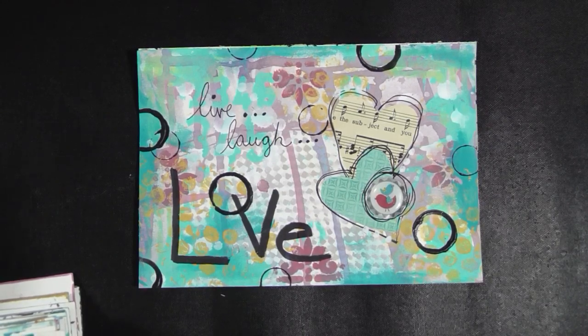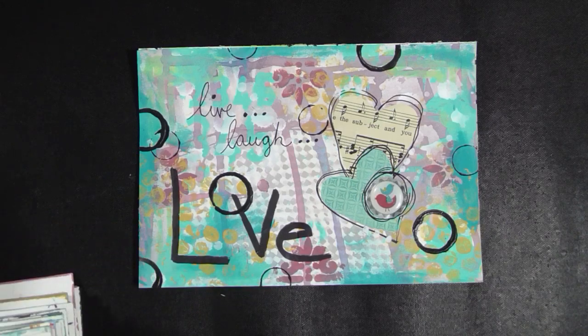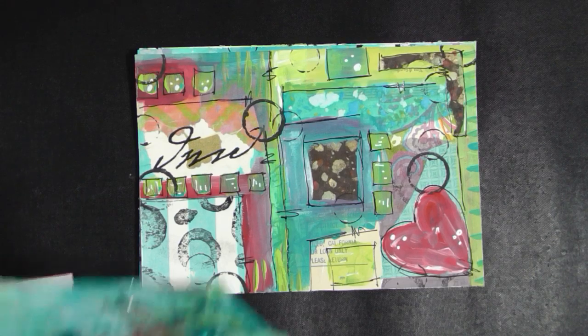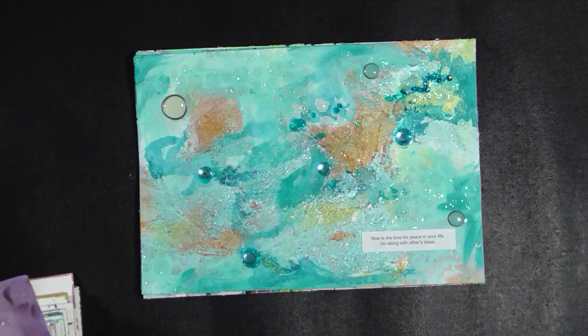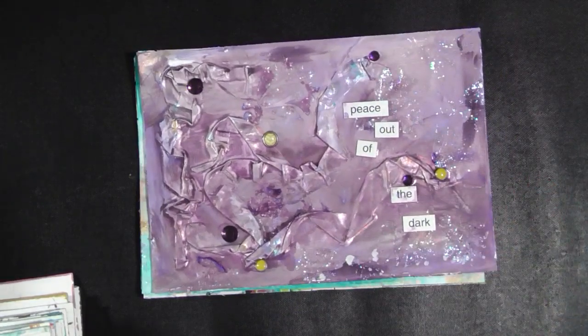Some of these are stuck together a little bit because I haven't waxed anything, which I really should do. I'm going to have to go back before I put all the pages back and give them a little wax with some Daddy Vans because this one is sticking. This one was inspired by Patty Tully Parrish — I love when she does these graphic collage-y things and she's really got me doing some of it too. 'Now is the time for peace in your life. Go along with others' ideas.' 'Peace out of the dark.'